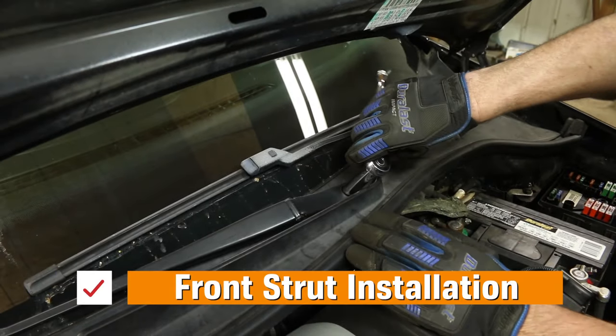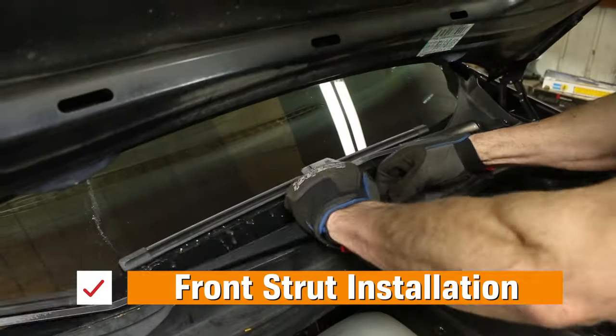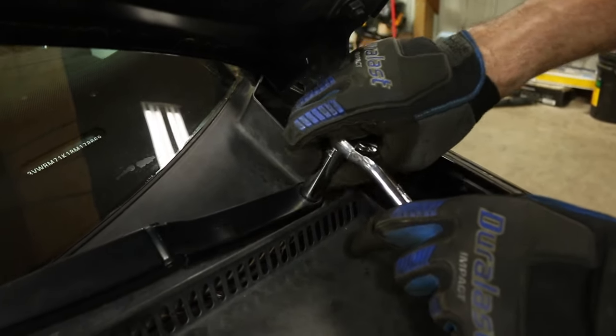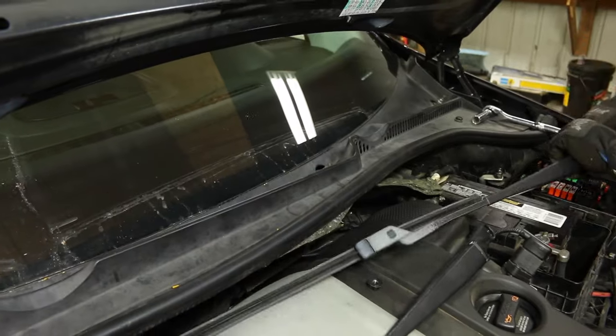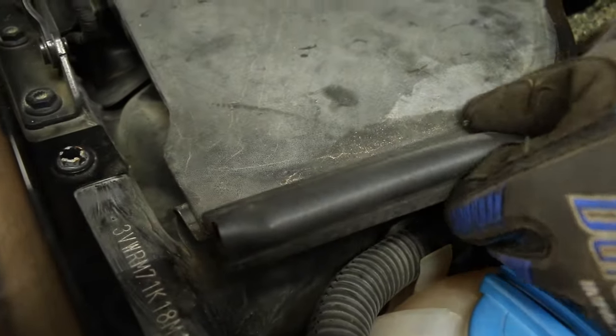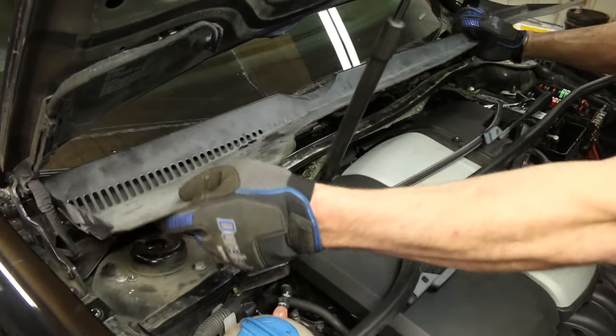We'll start under the hood. We need to mark the wiper position and remove the wiper arm nuts using a 13mm. Now remove the weatherstripping, lift up to remove the cowl, and then you'll be able to see the top of the strut saddle.